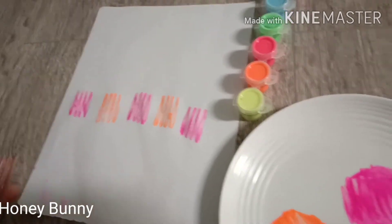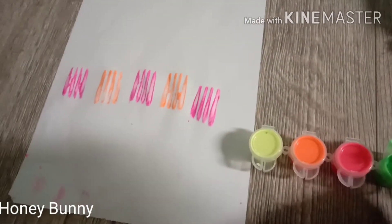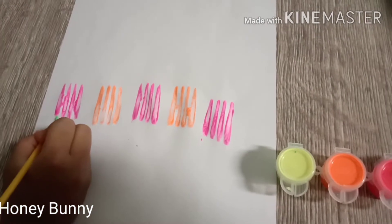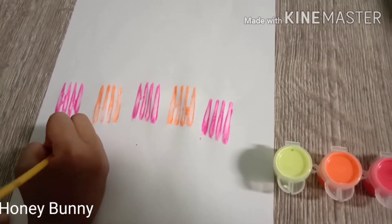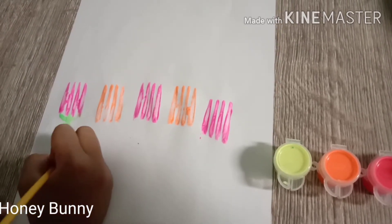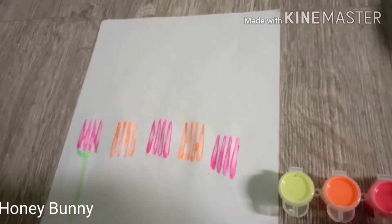Now I'm going to add green. You add the green, then you join these two, then join those two and do this. Again.